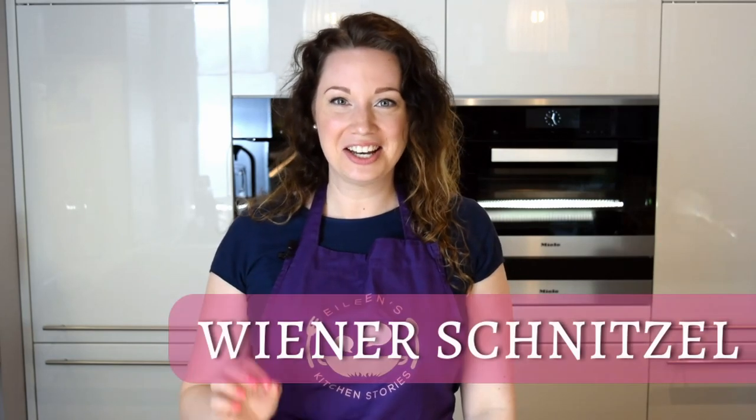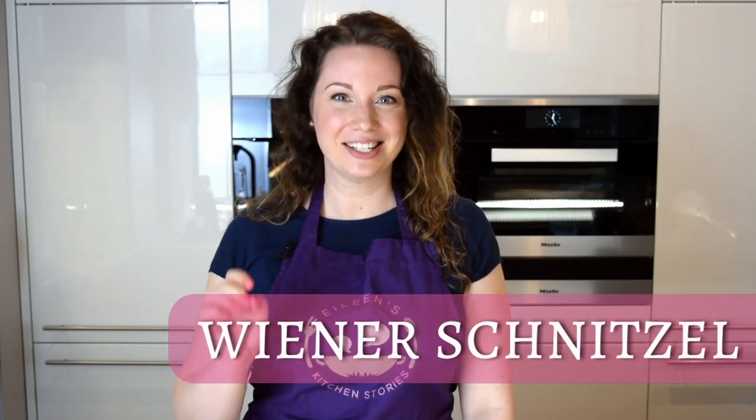Hello my fellow soulmates and food lovers, and welcome to another episode of Eileen's Kitchen Stories. This month I'm going to present to you Austria, which is a neighboring country of Germany. If you've ever been in the Alps region, you might find similarities in the cuisine. Today I'm going to show you something that is absolutely typical for Vienna — it's the Wiener Schnitzel, the Viennese Schnitzel.